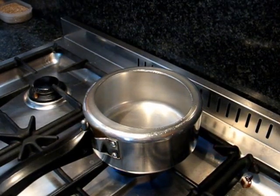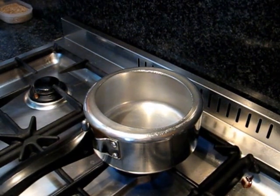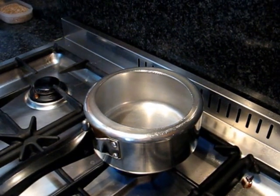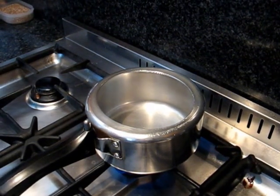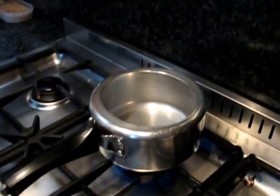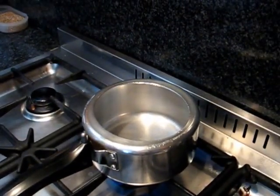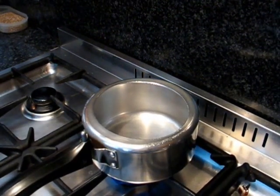Hello friends, today I am going to make lentil porridge. For this you need 1 cup of lentil and 1 and a half cup of porridge. So the quantity of the porridge is a little more than the quantity of the lentil. I have soaked the lentil for almost 15 minutes. As you can see, my lentil is already soaked in the water. You can use any lentil, whatever type of lentil you like to use in your porridge.